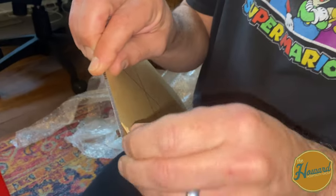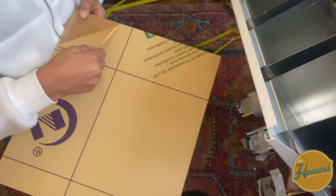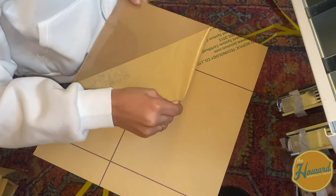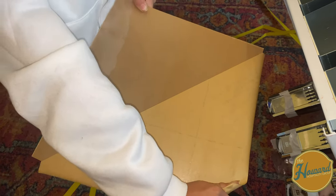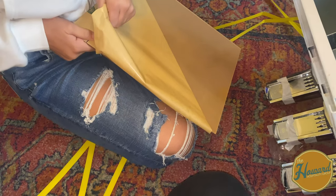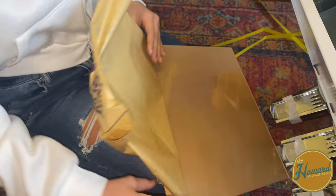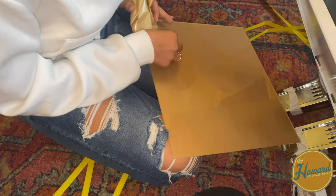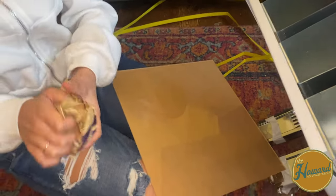It's got this protective film on it that you peel off. Try not to get fingerprints all over it — that's what I always do. There's one piece on each side to protect it during shipping. And then we'll show you what the case looks like and get the other piece off.